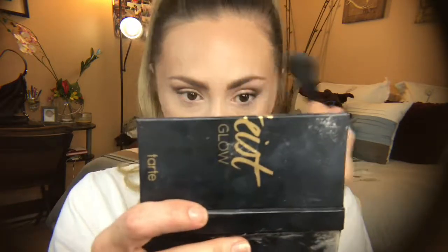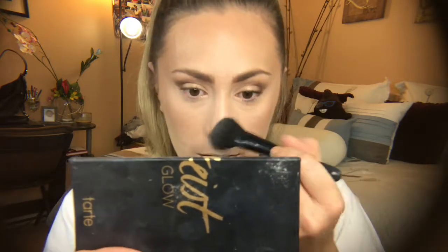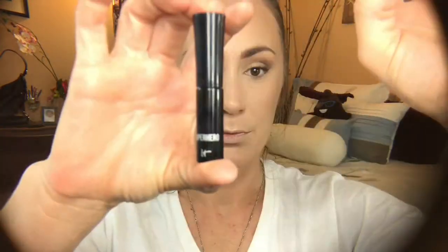Highlight goes on the bridge of my nose, tip of my nose, cupid's bow — I never do my chin — and also a tiny bit on my forehead to hide those forehead wrinkles. You want to reflect and deflect back from those wrinkles. I usually do my highlighters relatively soft, and I'm blending it out with that same Real Techniques brush I used for the finishing powder.